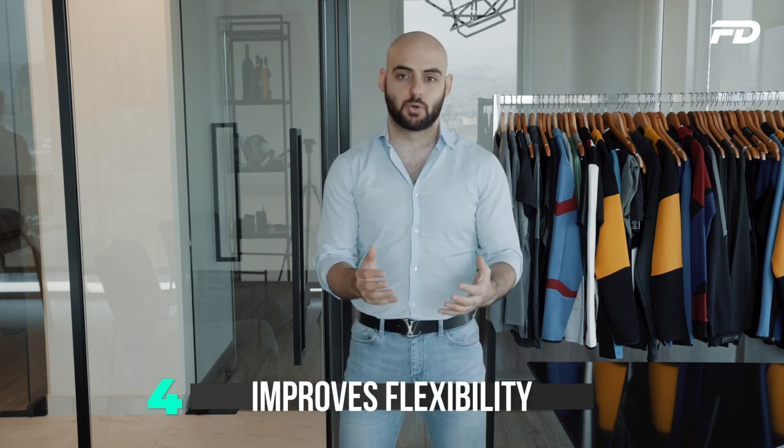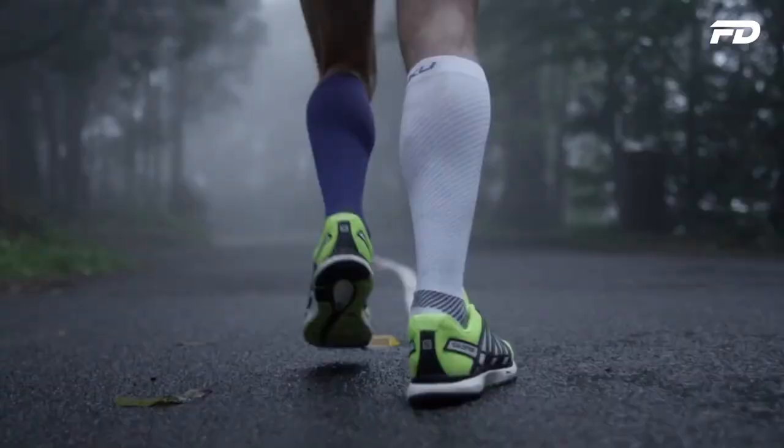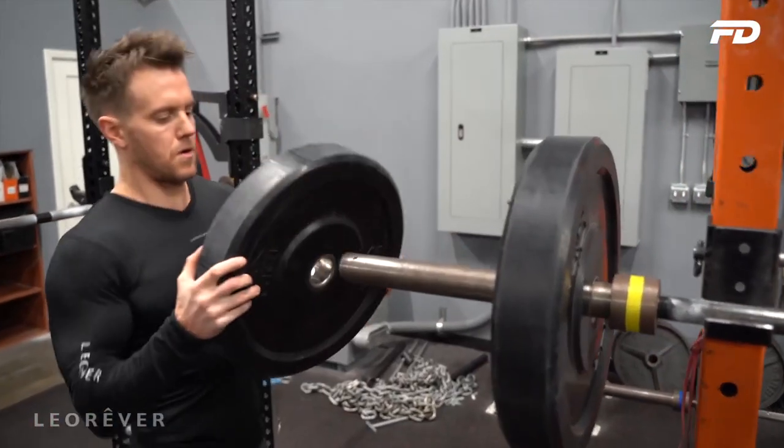Benefit number four: compression gear can help improve a wearer's flexibility during a workout, which is important given that range of motion and freedom of movement are critical. The stretchy fabrics in compression gear lay close against the skin, creating less surface area than, say, a hoodie or joggers. This is beneficial from both a flexibility and a safety standpoint — less excess fabric means less chance of getting snagged on machines. It's sort of like a second skin.